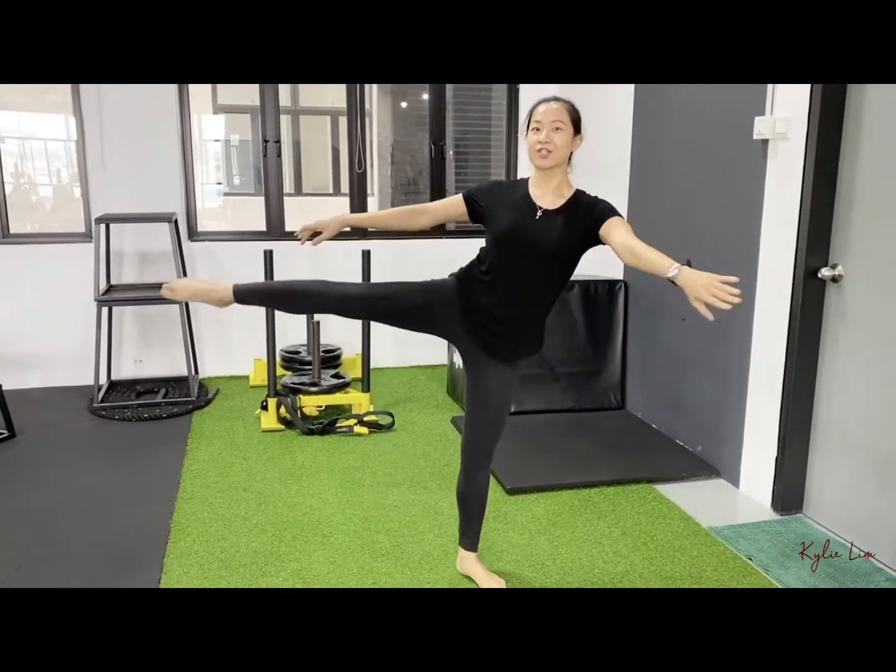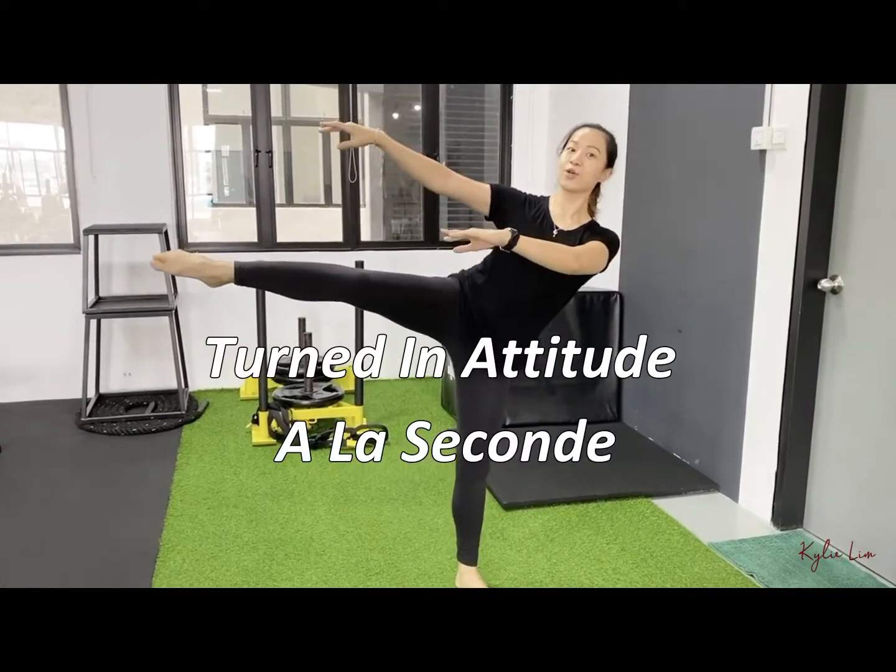Hi, today I'm going to teach you how to do a turn-in attitude in a last second position with third arabesque.